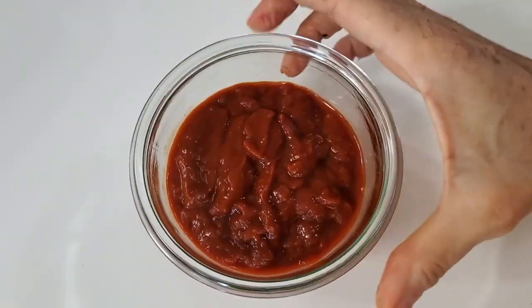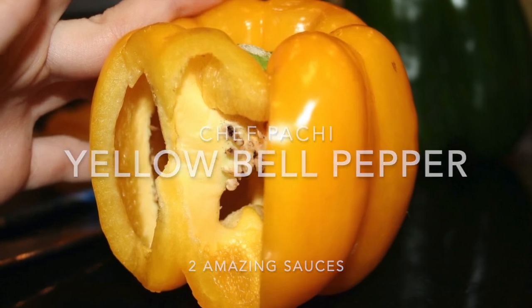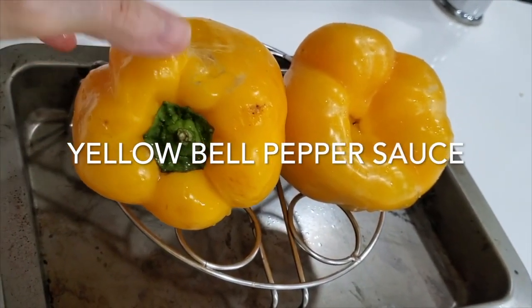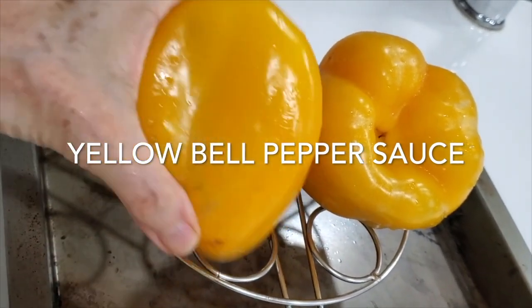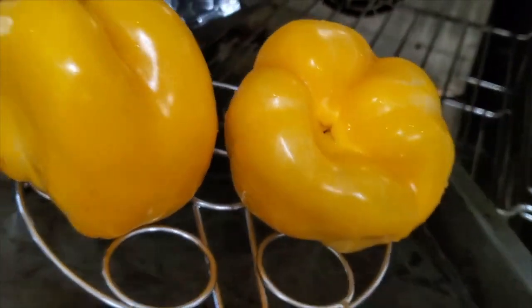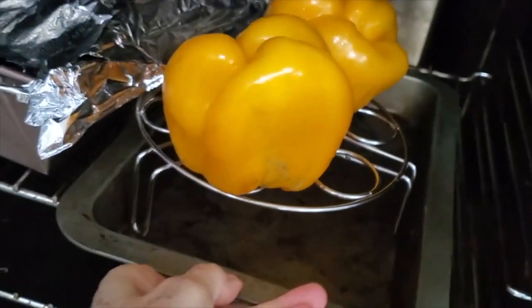Hi, this is Chef Pachi and today we're going to make two amazing roasted yellow bell pepper sauces. First thing we're going to do is put our bell peppers in a 400 degree convection oven for 20 to 25 minutes until they're completely roasted. Check them out — they look golden, beautiful and delicious.